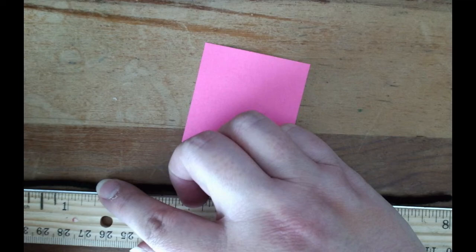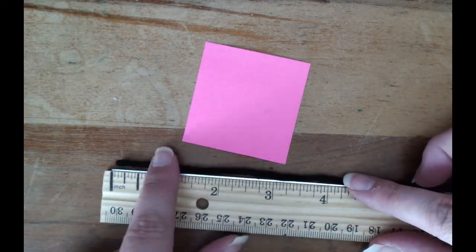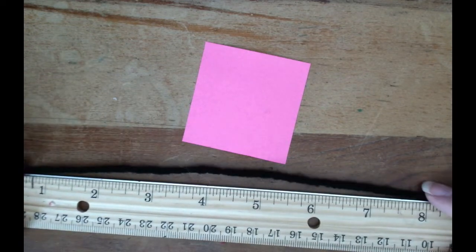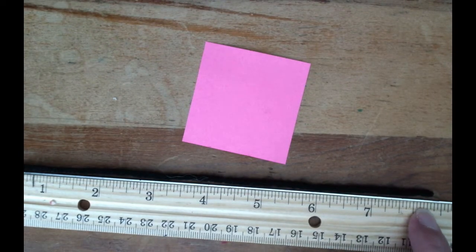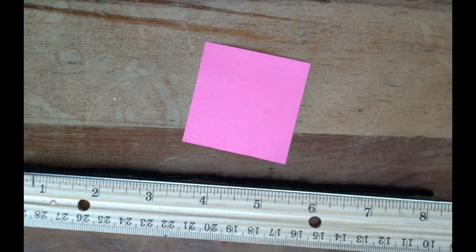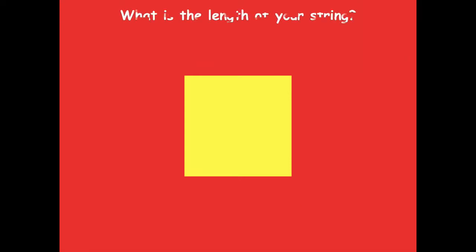You also want to measure this string, so grab your ruler. Make sure you start at zero — notice my ruler doesn't start at the very end, it starts in just a little bit. So line up your string at the very zero mark. The length of my string is eight inches. Pause the video, use your string to measure around the outside of your square, cut it to length, then measure it with your ruler.